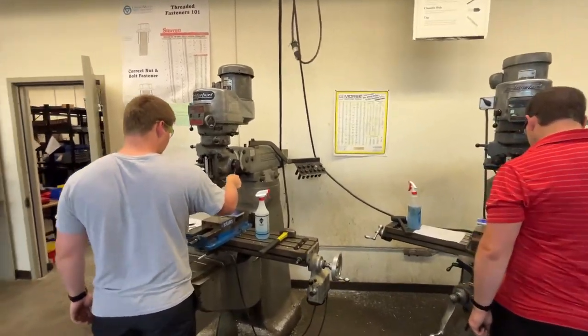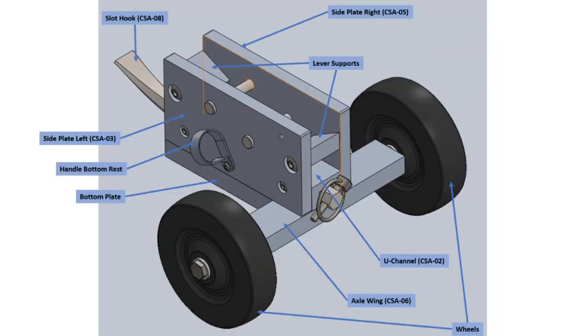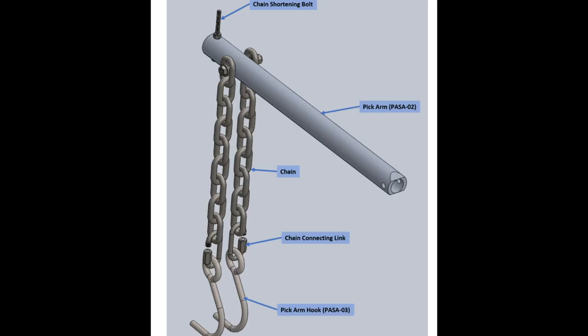The chassis subassembly acts as the center of this design, with support plates on the side housing the slot hook and the wheels. Here, the pick arm subassembly and the end arm assembly are replaced for proper utilization of the tool.